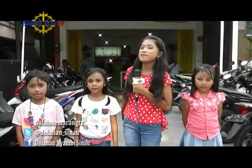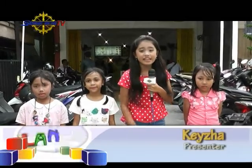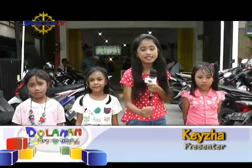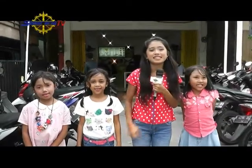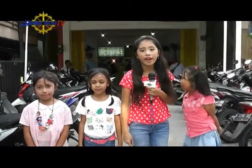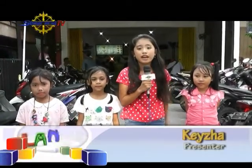Hai teman-teman dolanan Misi Nahu, kembali lagi sama Kesya. Hari ini Kesya bakal ngajak kalian bikin ayam goreng. Biasanya ayam goreng itu kan identik dengan saus sachet ya teman-teman, namun sekarang berbeda karena sausnya ada macam-macam rasa. Kalian penasaran kan? Kalau penasaran langsung aja kita temuin Kak Siska yuk.